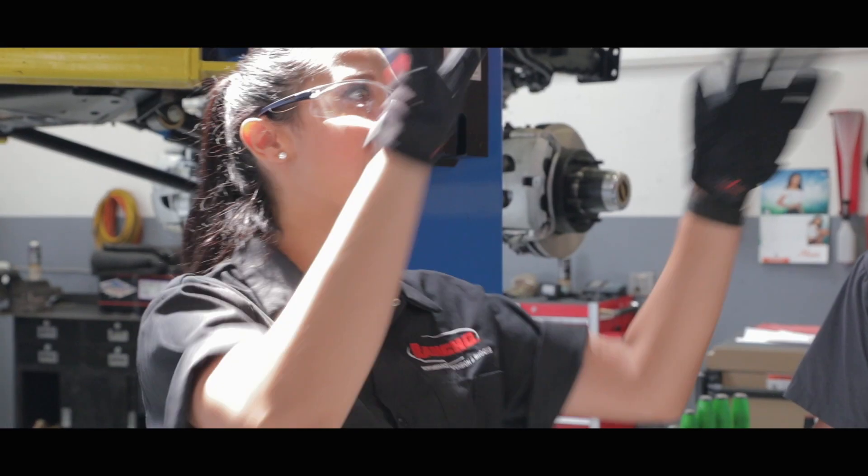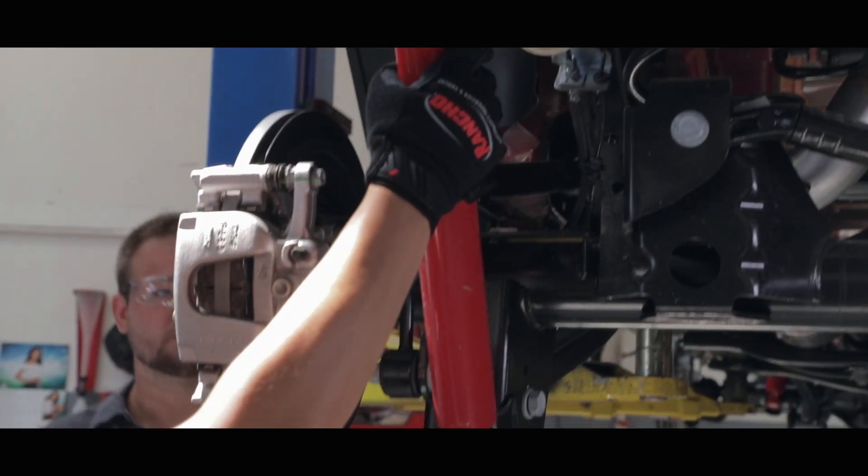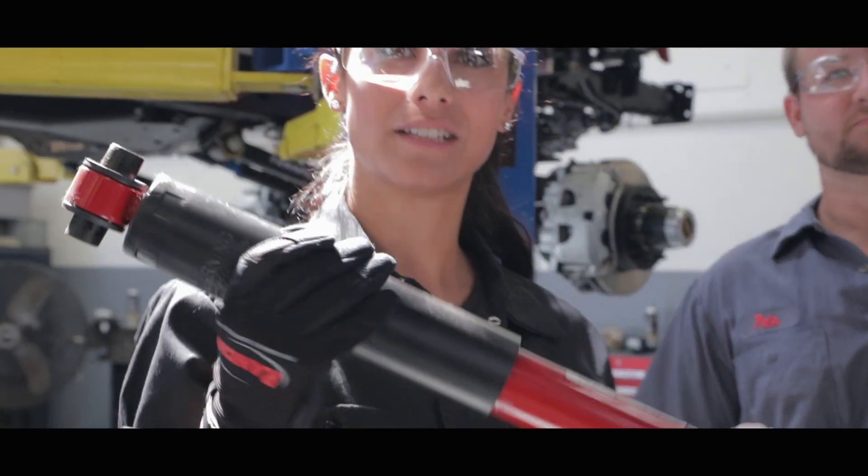Pete's already loosened up everything over here to make it a little bit easier to get to the shock. So we're just gonna pull out this bolt right here, and then we're going to pull out this bolt right here. And here's our old shock.